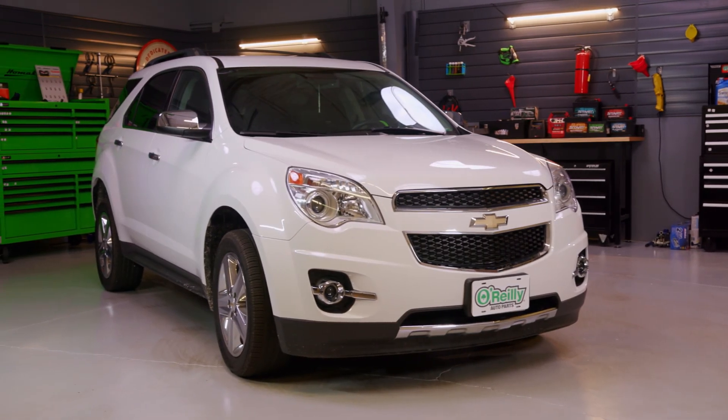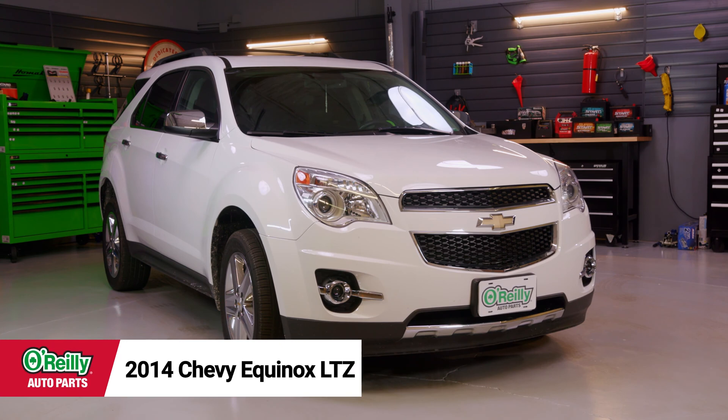Hey everybody, Anna here from O'Reilly Auto Parts to show you how to change the cabin air filter in a 2010 to 2016 Chevy Equinox. Take a second to subscribe to our channel if you haven't already so you don't miss out on any of our new content. Today I'll be changing the cabin air filter in this 2014 Chevy Equinox LTC.